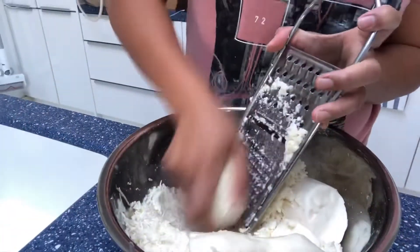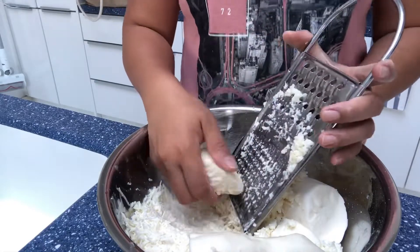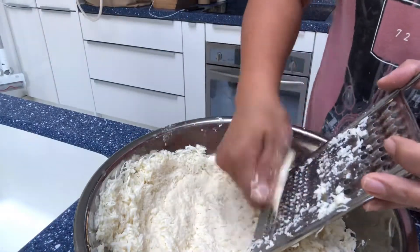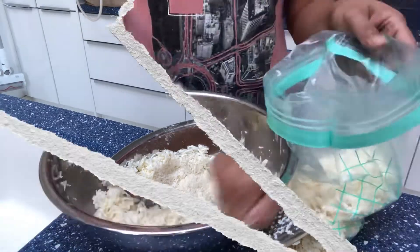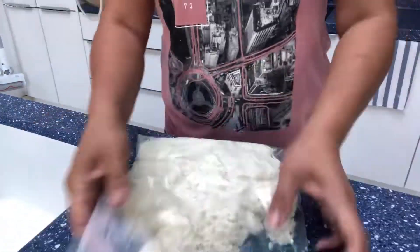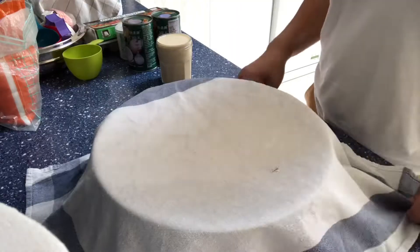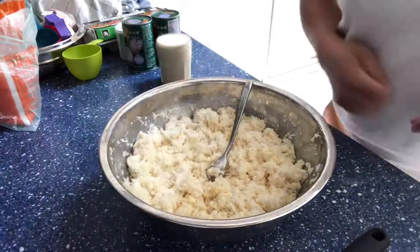First we peel and wash our fresh cassava and then we grate it. I didn't have the time to bake it the same day, so what I did is I put it in a Ziploc bag and then I freeze it, and just thaw it the day that I have time to bake.